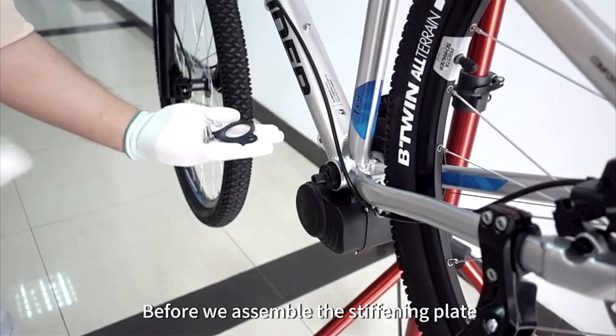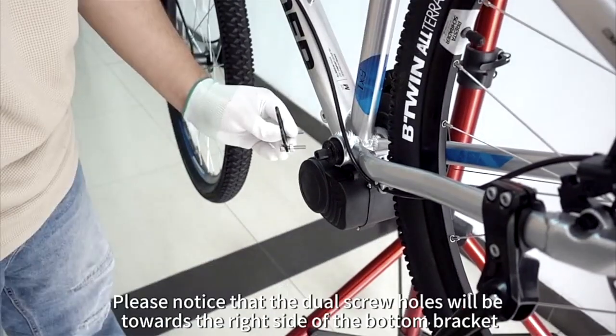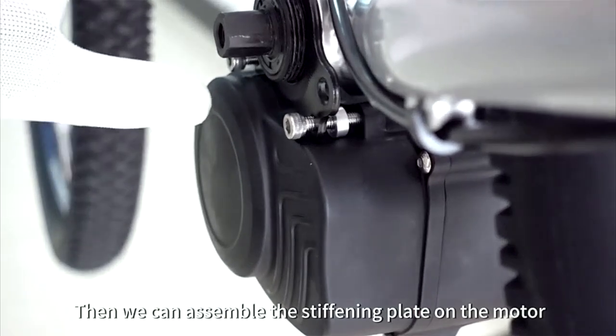Before we assemble the stiffening plate, we should pre-attach the screw and washer. Please notice that the screw holes will be towards the right side of the bottom bracket. Then we can assemble the stiffening plate on the motor.